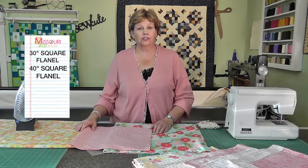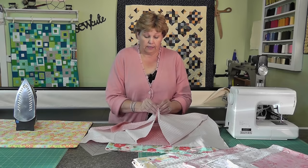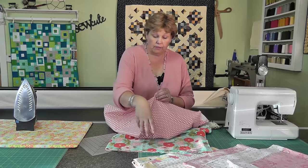What you're going to need for this is two pieces of flannel — one is 30 inches and one is 40 inches. Once you've got those cut out, you can see I have those two pieces here. Then you're going to need to put a pin in the middle of each side. So we're going to fold them and find that middle, put a pin in there, and do that to both pieces.